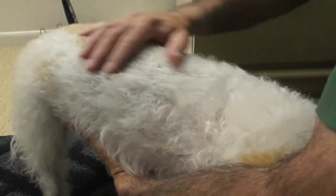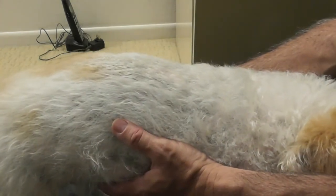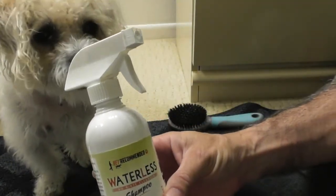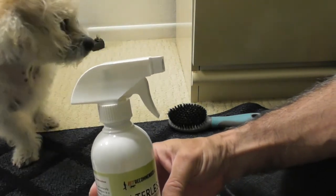Her hair feels nice and silky and smooth already. It's almost dry and it looks absolutely beautiful. She smells wonderful and she handled this really well for the first time. This dog is very happy and this way I'm not going to have to throw her in the bathtub and get out the hair dryer and all that other stuff that dog owners deal with. I would totally log online and get this from Amazon. She smells wonderful. Here's the product — Vet Recommended Waterless Shampoo. She loves the smell of it, and it will make giving your dog baths a lot easier.